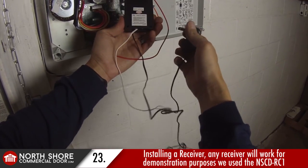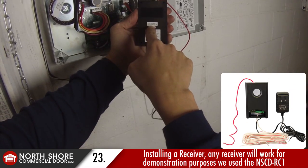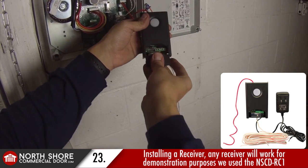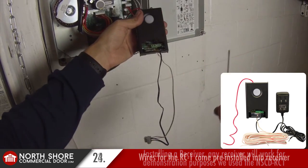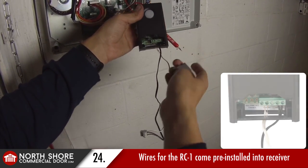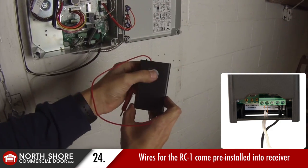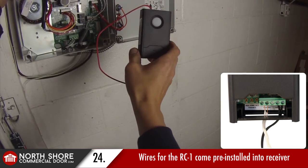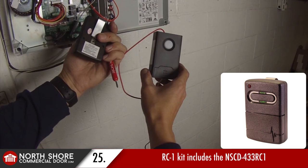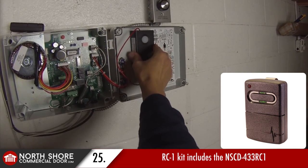We have an external radio receiver that we've decided to install with this operator. Any brand external radio receiver will wire to the Zapp commercial model operator. We've selected our own North Shore Commercial Door branded external radio receiver called the RC-1. We've terminated our wires into the external radio receiver and cut off the plug-in transformer, since the Zapp operator supplies power to external radio receivers directly. The remotes we offer come with a visor clip — a nice one-button remote, and we do offer multiple button transmitters as well. We used some velcro inside the lid of the control box to velcro the radio receiver inside, giving it a nice clean look.